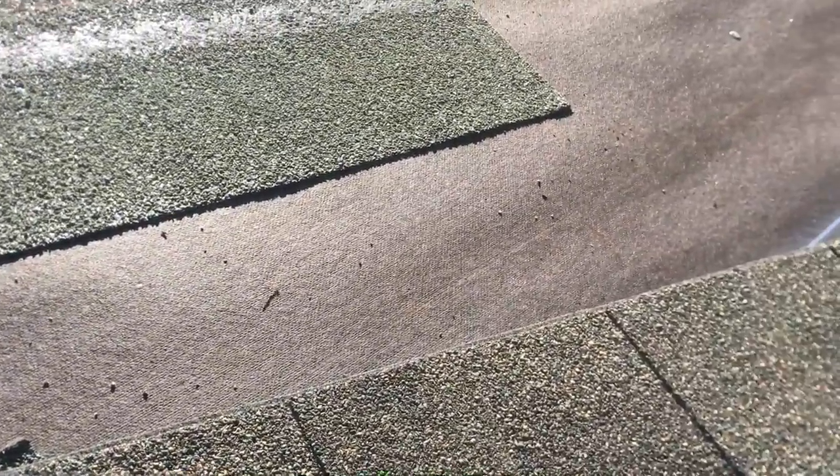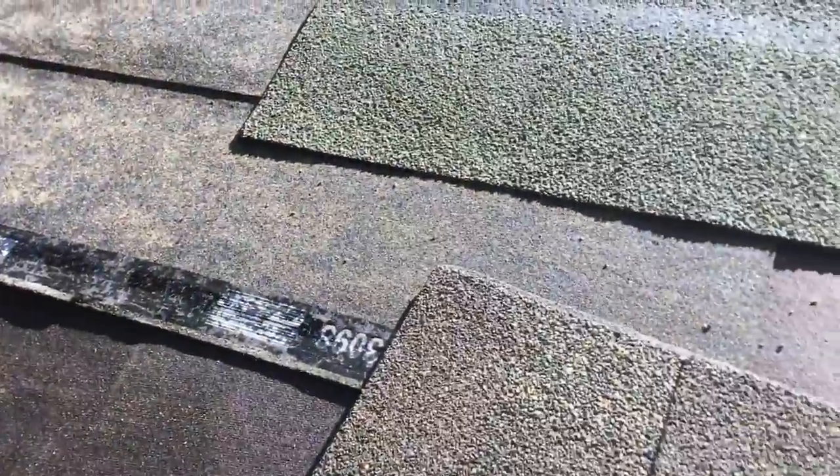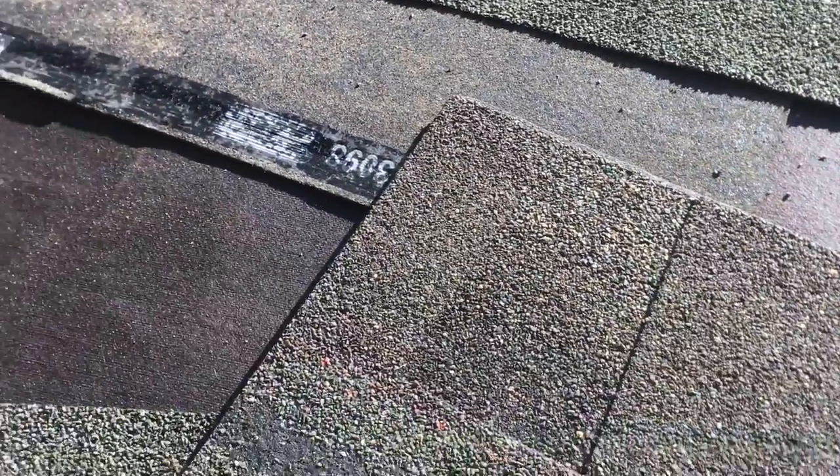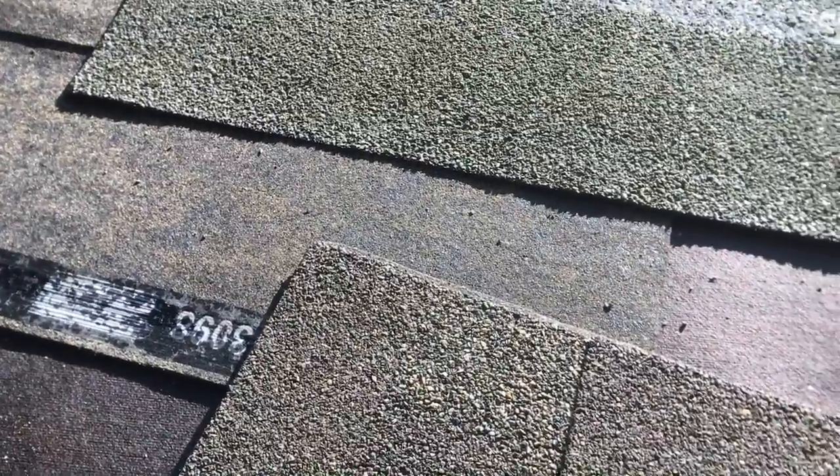I've learned a lot on YouTube — there's a channel called 'The Fastest Roofer' and I'll put his link in the description. This guy really knows his stuff and I learned a lot from him. If he's watching, thank you. Stay tuned and I'll show you what the stepped shingles look like.